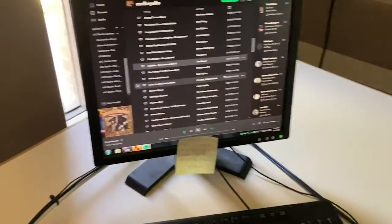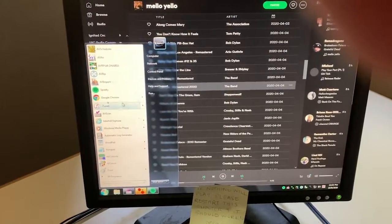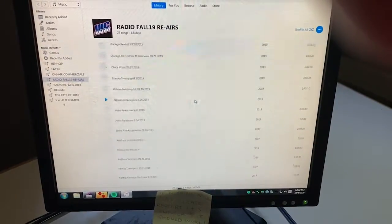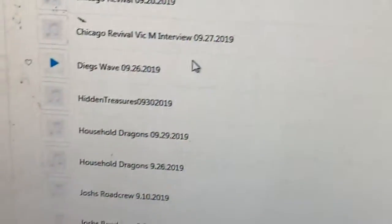So once you're done with your show, turn on the re-airs on the PC that has been mentioned previously. Here's the PC — it's currently on Spotify, but if you go to iTunes, there's Fall 19 Re-airs and you can just pick one and play it. I default to Dieg's Wave because that's Diego — he's the production director. I'm the assistant production director, but Diego's in Texas, so I'm just his puppet right now.